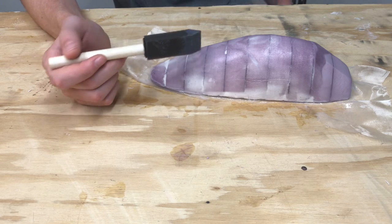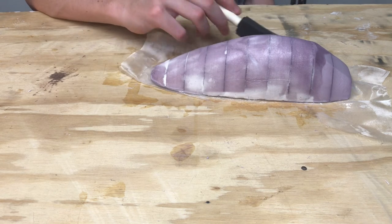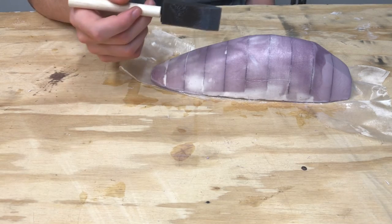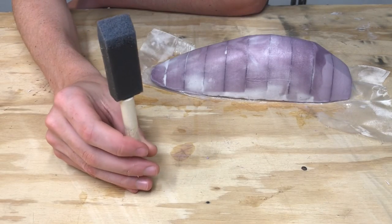Fiberglassing is great because you're going to be able to get strength and heat resistance that you would have never really achieved with foam. So there you go — that is my plug. It is done, and it is time to start vacuum forming with it.